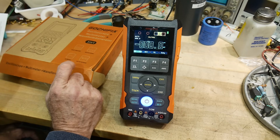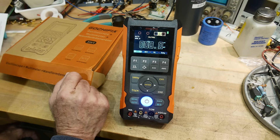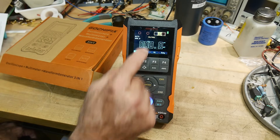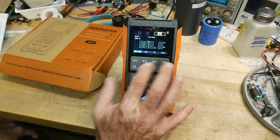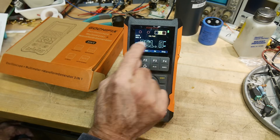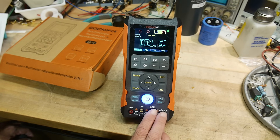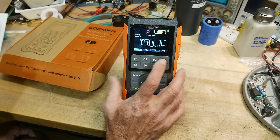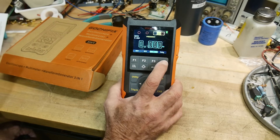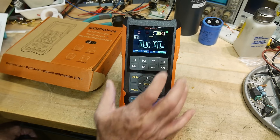They put in some fancy numbers for the display. It tells you which contacts you should be using depending on what mode you're in. For voltage, you use these two — AC volts, hertz, and duty cycle are all off of these.